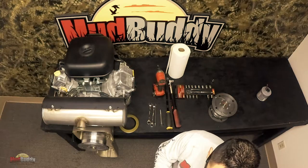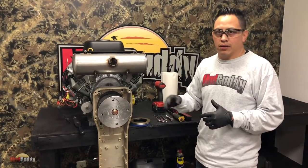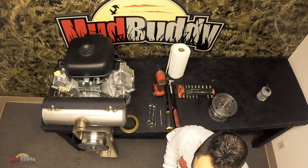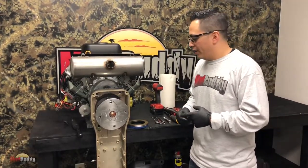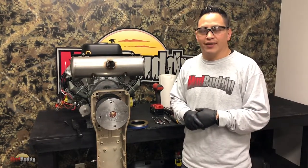Check out the description - I will have all the quantities, tools that you need, and all that stuff listed there. Thank you guys for watching. Don't forget to click that subscribe button, and I will be seeing you guys later in a different video. Thanks.